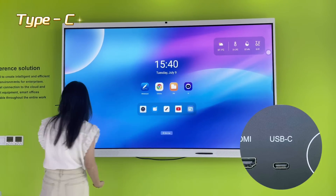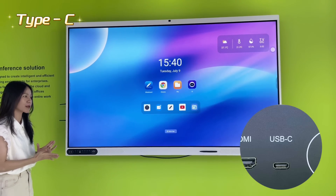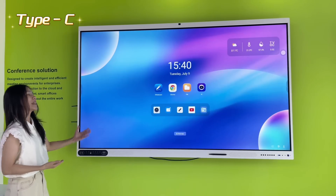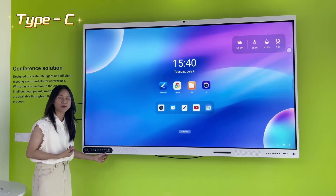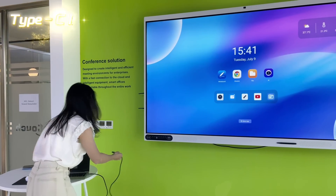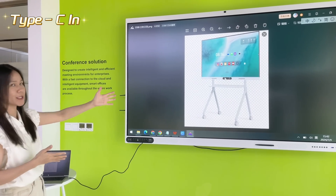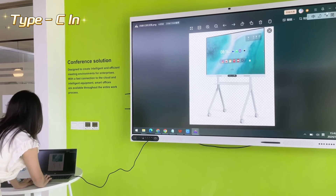The USB Type-C port on this device is a full-function multimedia Type-C port. You can use it to charge your devices like your phone or laptop, and also to transfer data in and out. It's a dual-function port — Type-C in and Type-C out — and you can also use it to transfer images or videos to and from the display.